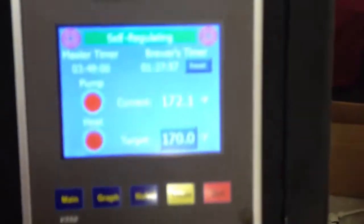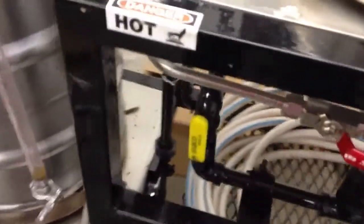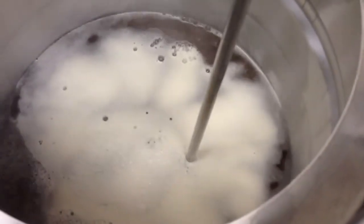And I'm regulating temp, it's running a little hot but I'm not going to whine about that, it's still two degrees off. As you can see I got no propane except on the boil kettle. So alright that's my video number two.